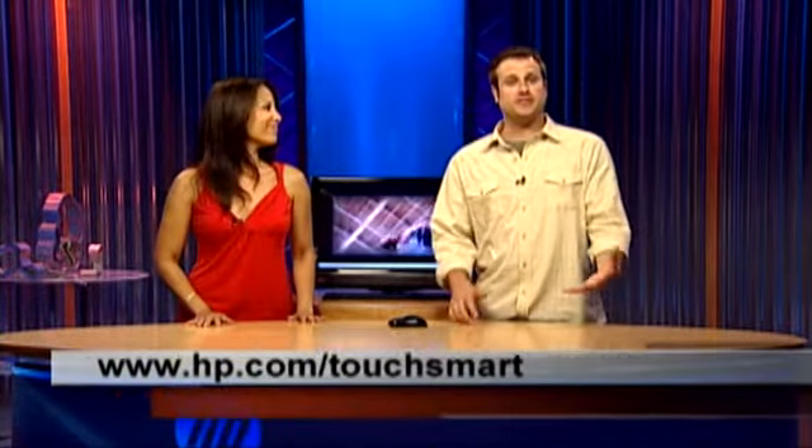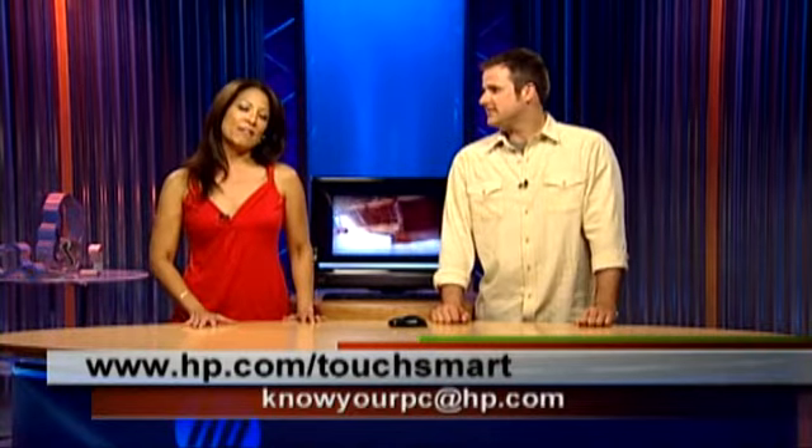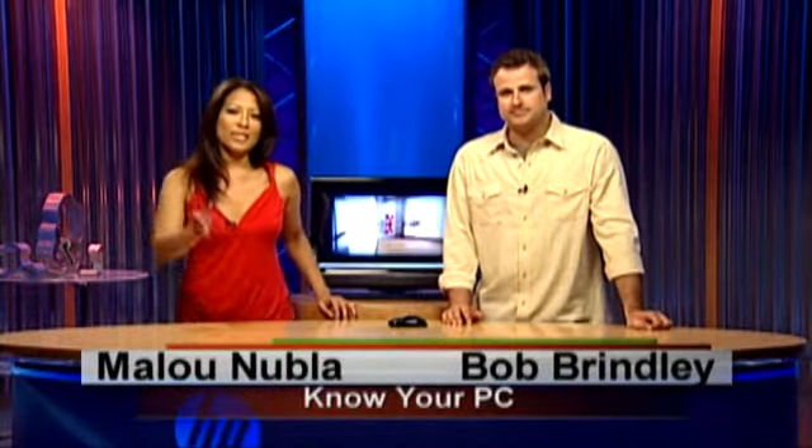Thank you very much for teaching us. If you guys have any more questions, you can always go to hp.com/touchsmart. You can also send us an email at knowyourpc@hp.com. Thanks for watching, guys. I am Bob and I'm Alou — we'll see you next time.